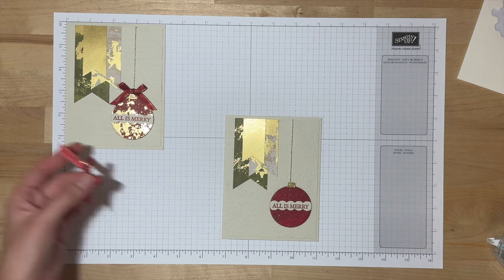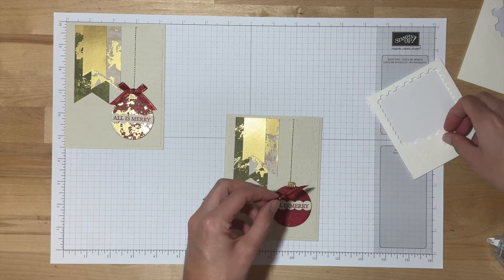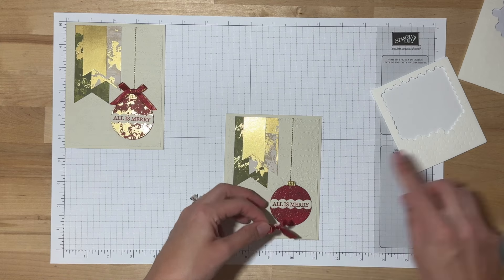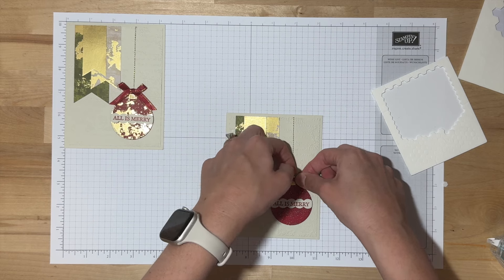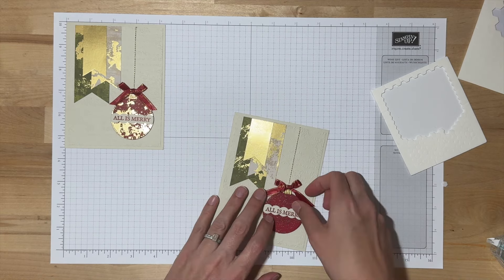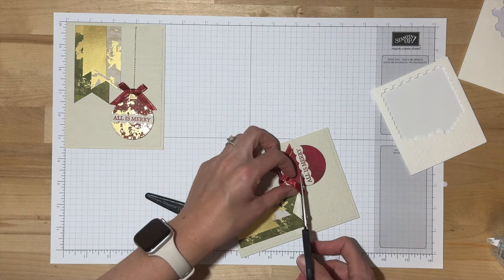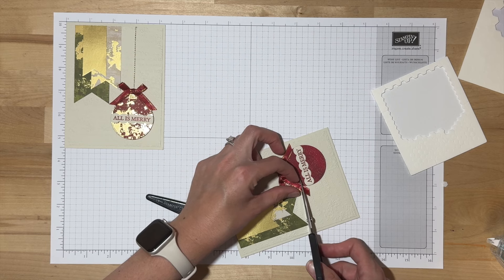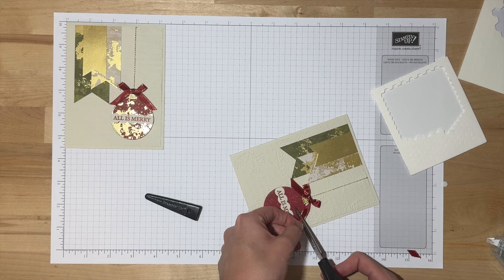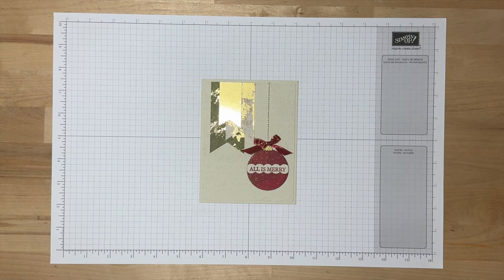Our last touch here is our bow. This Cherry Cobbler and Gold Satin Ribbon is so pretty. I decided to use a mini Stampin' Dimensional for adhering this because I wanted it to be nice and elevated at the same level of the ornament without covering up the top piece. You could use a mini glue dot and attach it right on top of the ornament if you wanted, but I decided to go with this route. Then you can go ahead and trim the ribbon tails if needed. The pre-tied bows are a major perk of doing the classes by mail. And that was our finishing touch — here is our first card design.